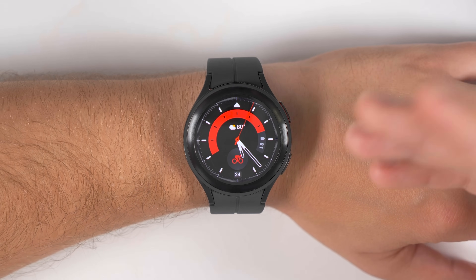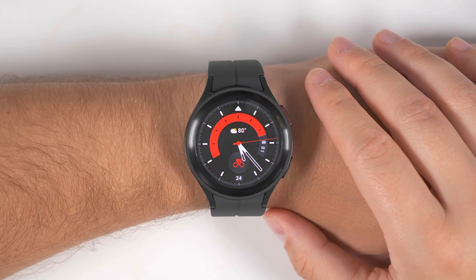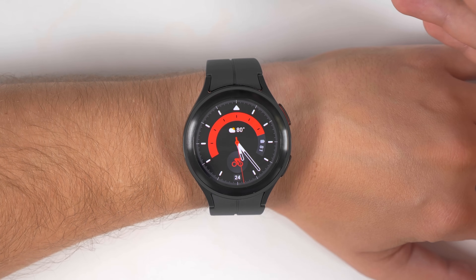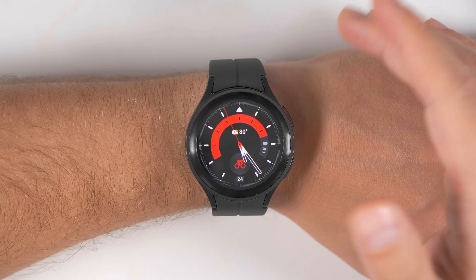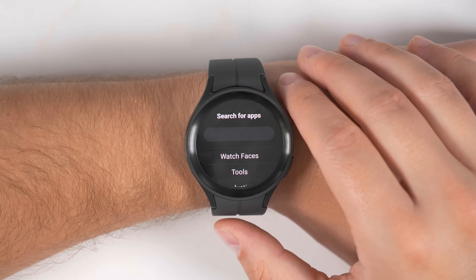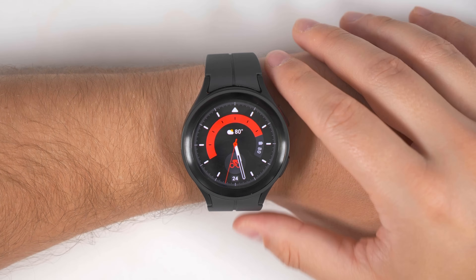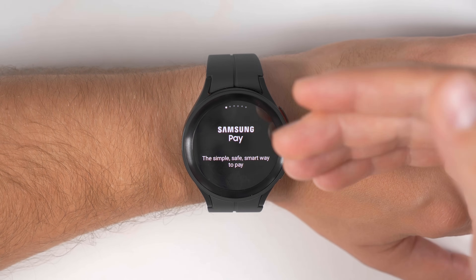Since mobile payments are being accepted in more and more places, you might as well set up a mobile payment method. There are two options with the Galaxy Watch 5 and Watch 5 Pro. The first is Samsung Pay — just hold the back button for a few seconds and that'll open it up so you can go through the setup process. The second option is Google Wallet, previously called Google Pay. To use Google Wallet, install it from the Google Play Store. Unfortunately, if you prefer Google Wallet over Samsung Pay, there's no way to change the back button shortcut to open anything other than Samsung Pay. The two workarounds are: long press Google Wallet in your app list and drag it to the top for quick access, or go to Settings, Advanced Features, Customized Keys and change the double press shortcut to open Google Wallet instead.